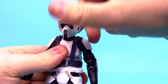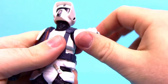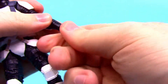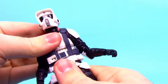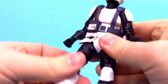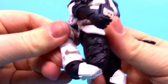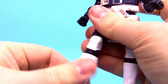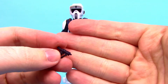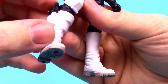His head can move all the way around, look down and up. Shoulders come up 90 degrees and can rotate around — though the left side has the cord. Double elbow joint that folds up on itself, wrist can twist and flex. Not a lot of ab crunch or twist. Hips come up 90 degrees, thigh twists all the way around, double knee joint, shin twists at the top of the boot, and the foot flexes back and forth and side to side. He comes with the EC-17 holdout blaster that fits in his leg holster.